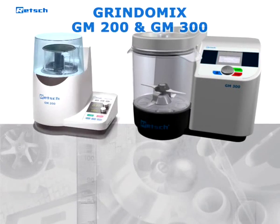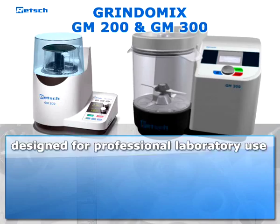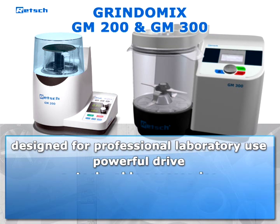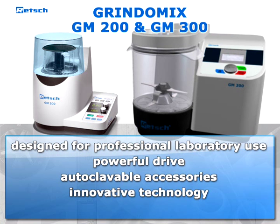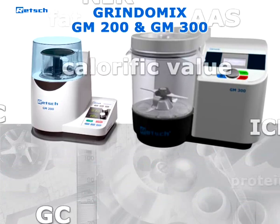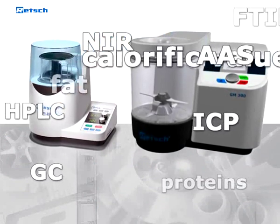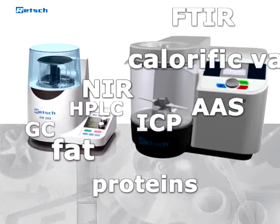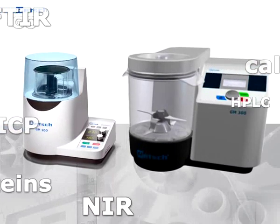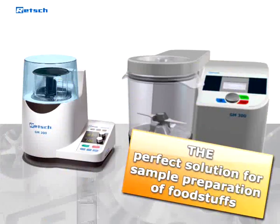The GM 200 and GM 300 are the only knife mills specially designed for professional laboratory use. Powerful drive, autoclavable accessories, innovative technology, and extraordinary quality enable extremely fast sample processing for state-of-the-art analysis techniques. For exceptional reliability and ease of use, the knife mills GM 200 and GM 300 are the perfect solution for sample preparation of foodstuffs.